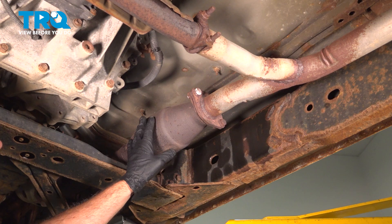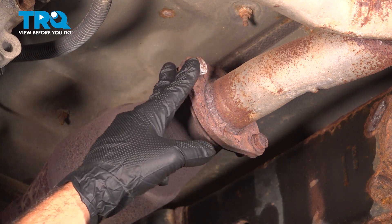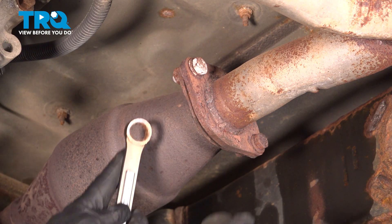Behind our rear cat here we have two bolts — go ahead and remove those. Ours has already been fiddled with before, so we have a 17mm here and a 16mm bolt here. Whatever you have for hardware, go ahead and loosen and remove.